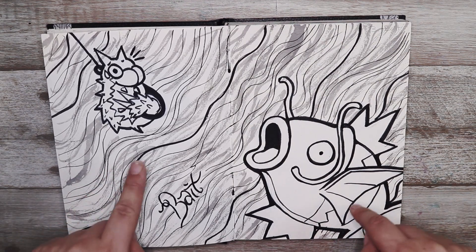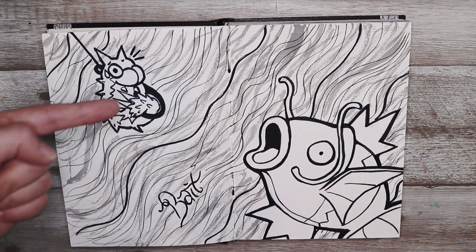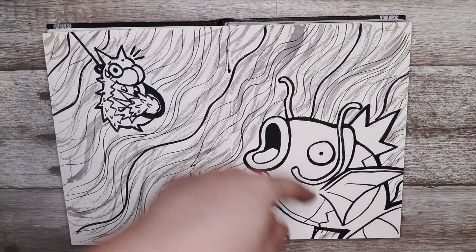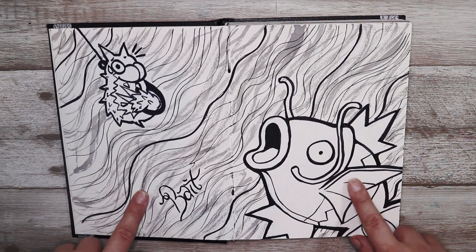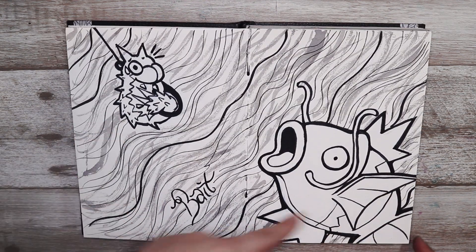Now we have bait. This one's a little bit darker — obviously there is a Wurmple on a hook and he is the bait for a fish Pokémon, which in this case is Magikarp. So yeah, worm, fish, bait.